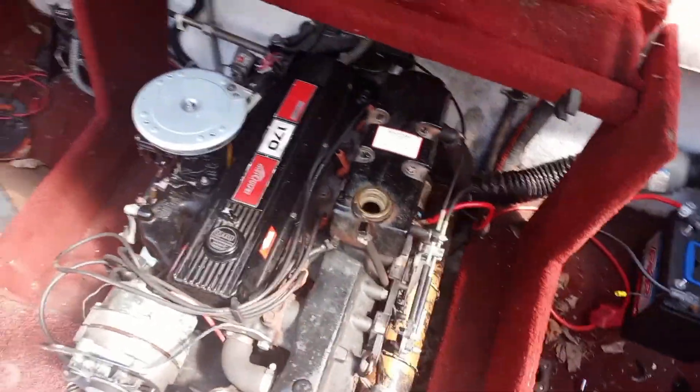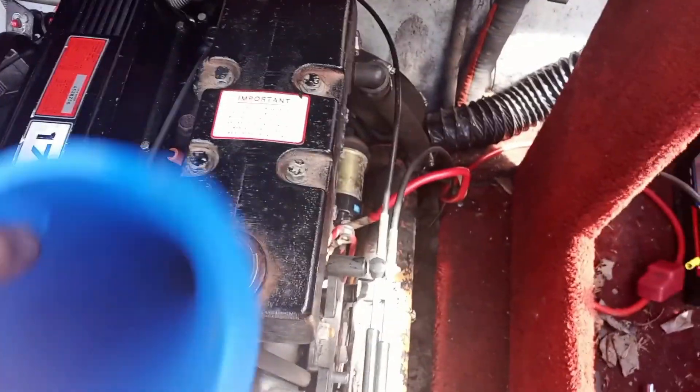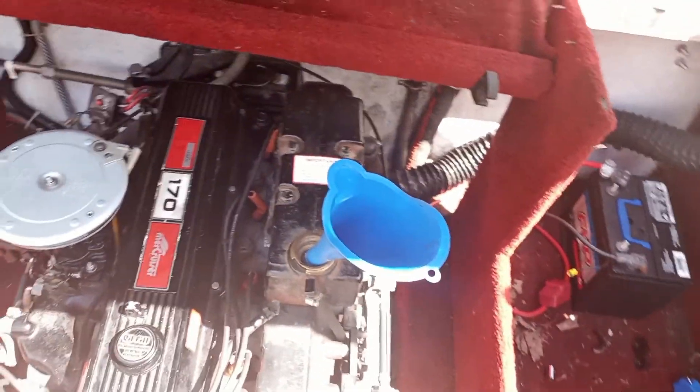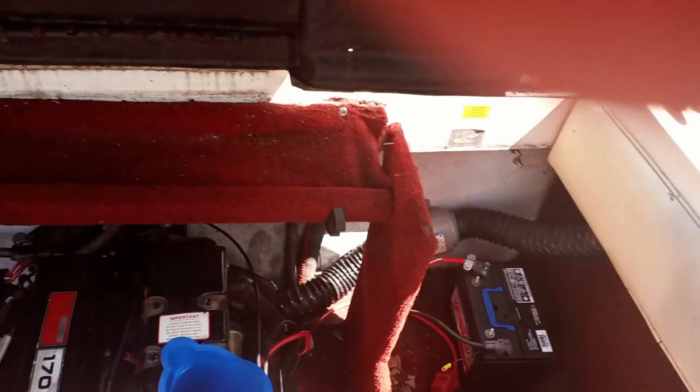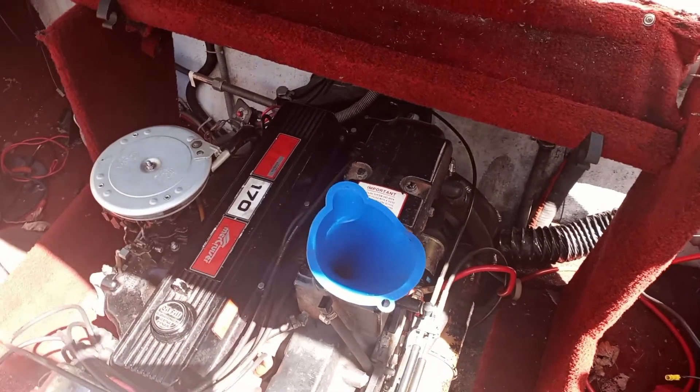I put the thermostat back in. Now it's time to add the antifreeze and coolant. You fill it right here — I'm going to use a funnel and fill it as much as I can. Then I'm going to start the engine, let it warm up, and hopefully that thermostat opens so I can put more coolant in there.